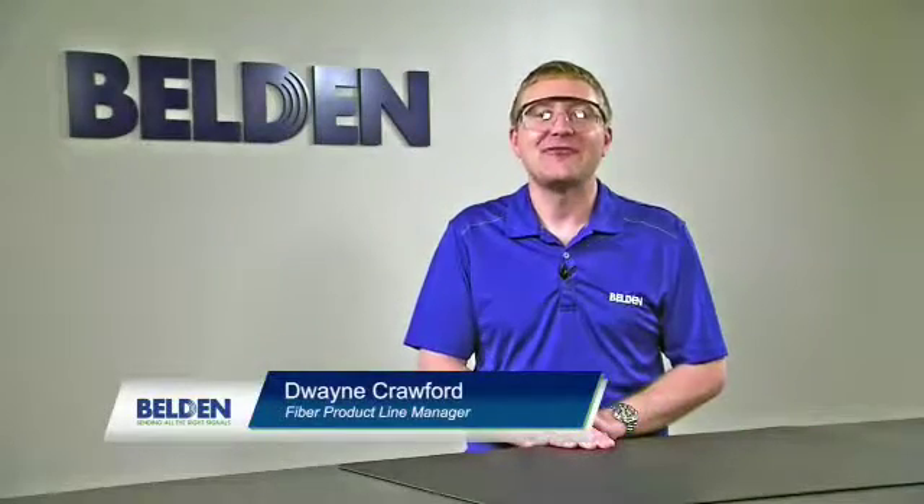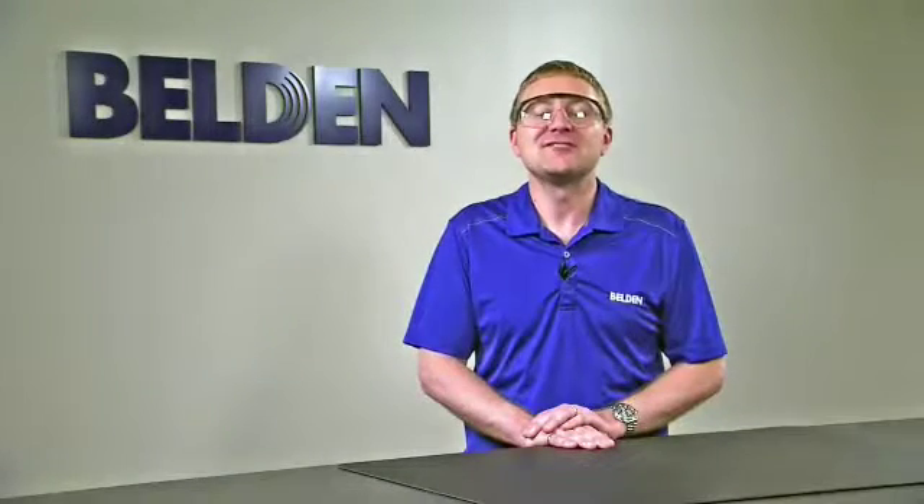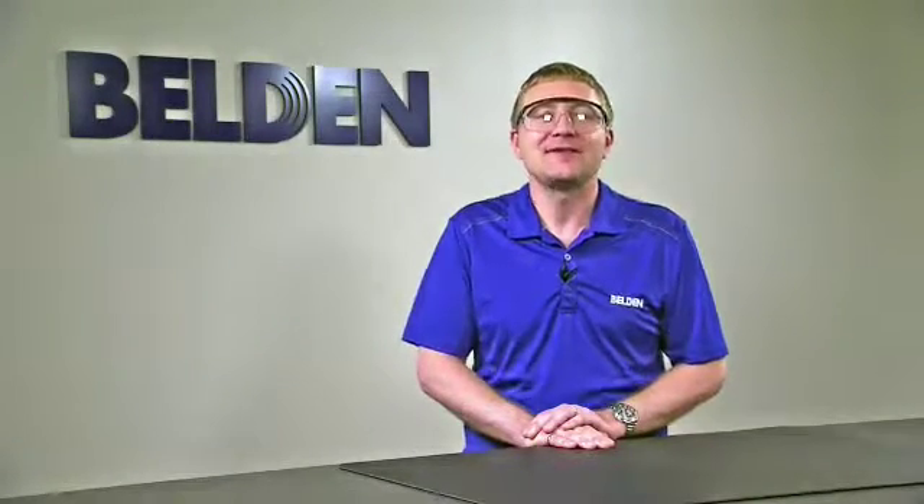Hi, my name is Duane Crawford and I'm the Fiber Product Line Manager at Belden. In this video, we're going to talk about installing Jacketed Fiber into the Brilliance Universal Connector.